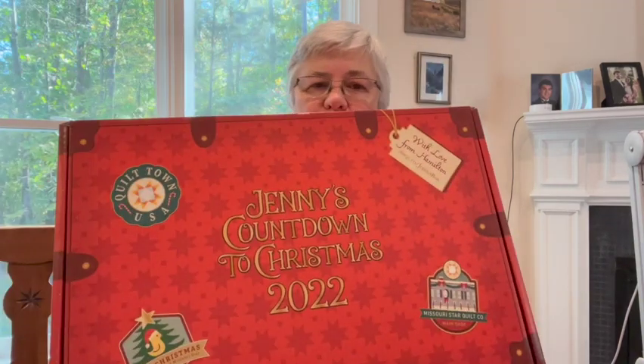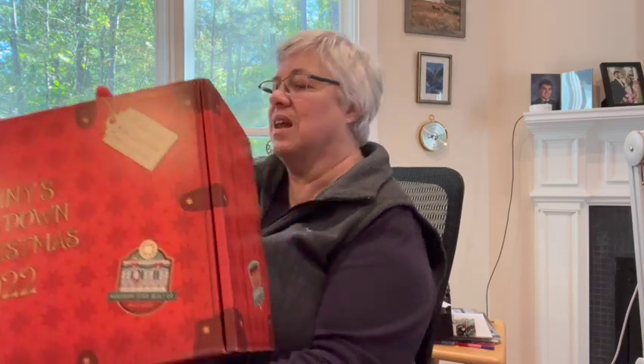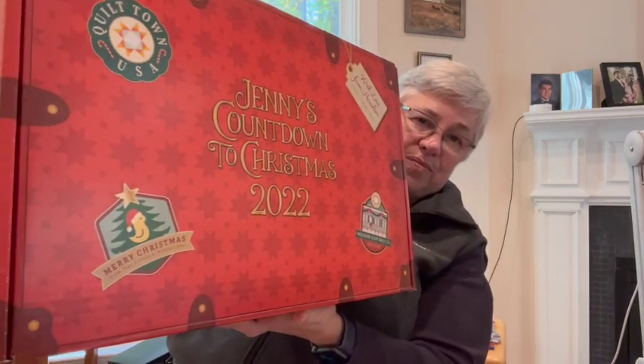One more thing I forgot to mention in acquisitions: I received Jenny's Countdown to Christmas 2022. It's heavy and looks like a traveling case with stickers as if I'd visited shops in Hamilton, Missouri. It has a tag that says 'With love from Hamilton, Merry Christmas from your friends at Missouri Star.' Very cute. That is not supposed to be opened until December 1st, and I point out it's October 20th — so that's 41 days of waiting, since October has 31 days.